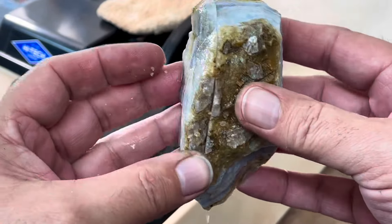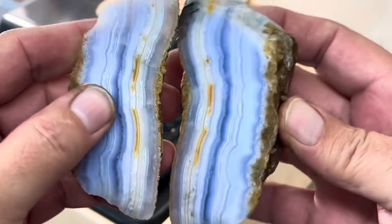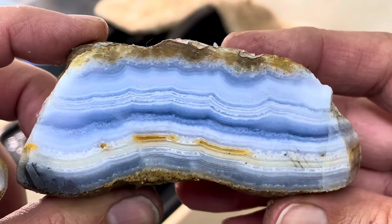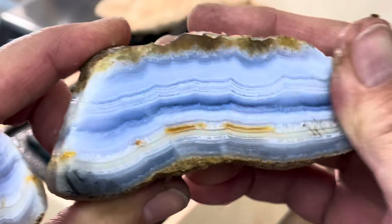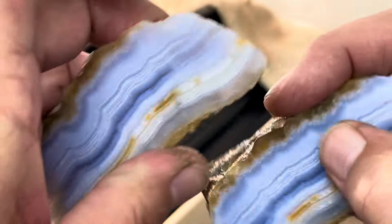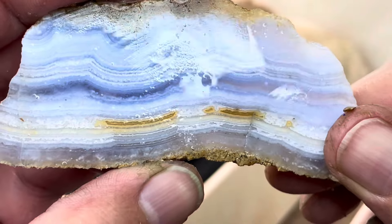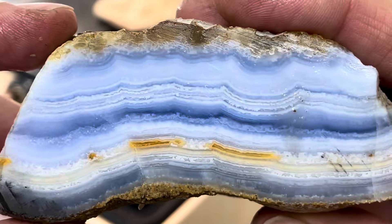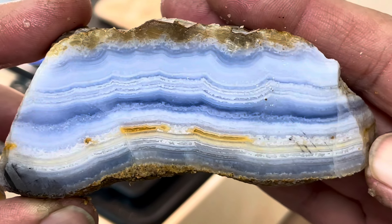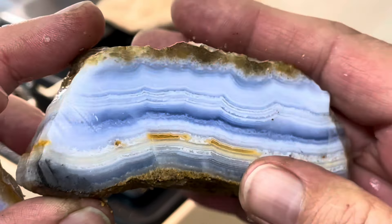All right, let's check it out — see if it's come out blue or not. Look how blue that is! That is incredible. Wow, that is some seriously blue banding. A little bit of brown down here, might just be staining, but that is absolutely incredible. Okay, let's cut the other piece up.